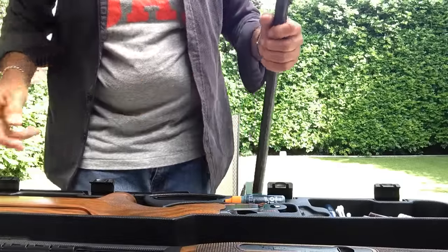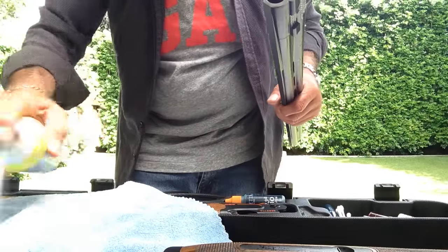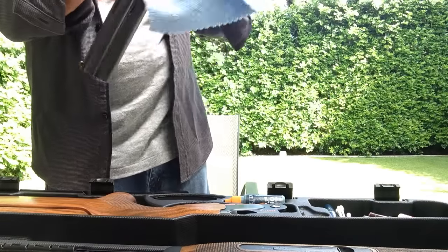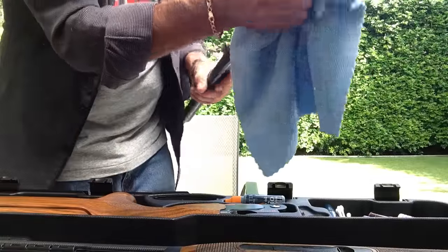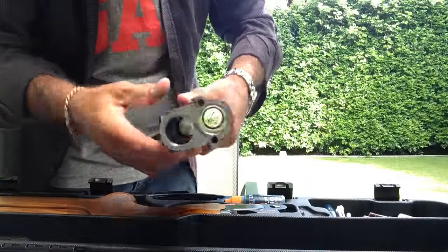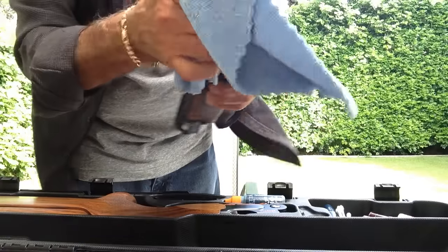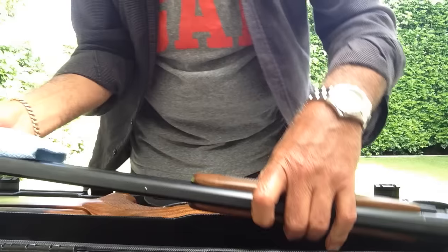I give the cloth a bit of a spray and then wipe down the barrels. Then I put the fore end back on, hold it by the wood to get rid of any fingerprints, and the barrel and the fore end are clean.